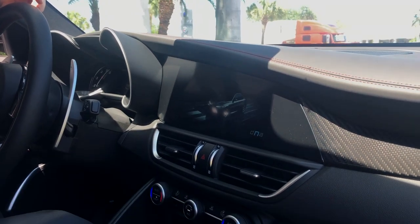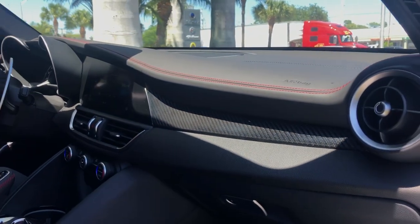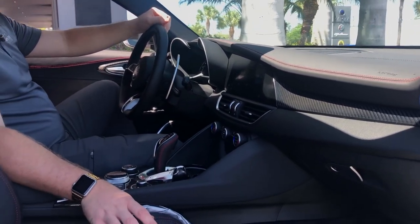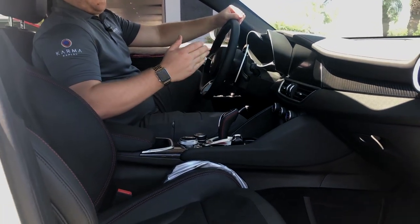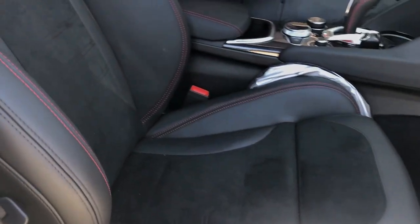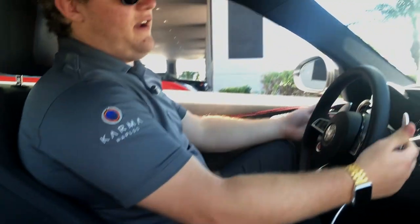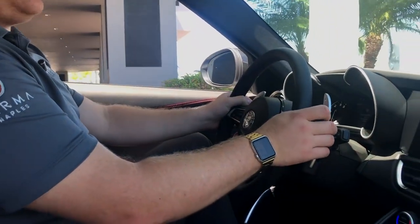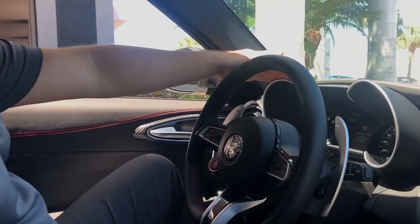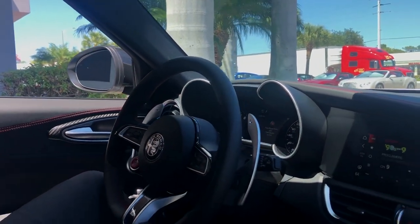You'll also see the dash is trimmed in carbon fiber to give it that sporty accent, with black leather throughout as well as Alcantara on the seats with red stitching, sticking with that sporty theme. You are given a leather steering wheel, very comfortable to hold with very large paddle shifters. Nice large display here with multiple gauges, very bright and ambient.